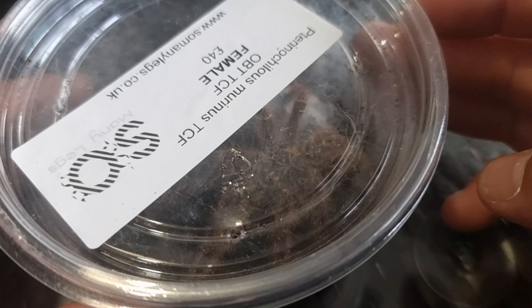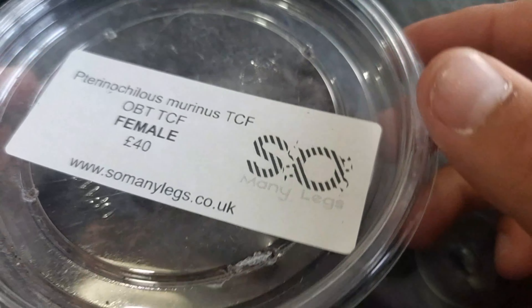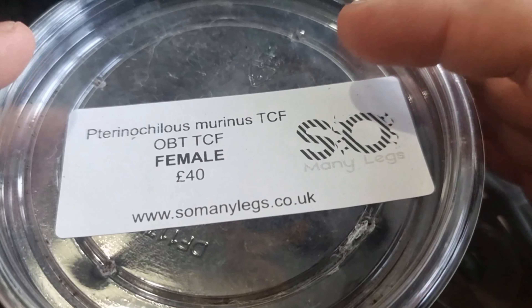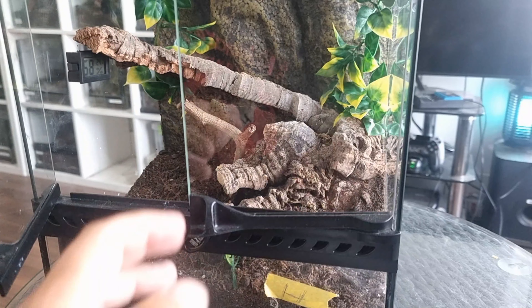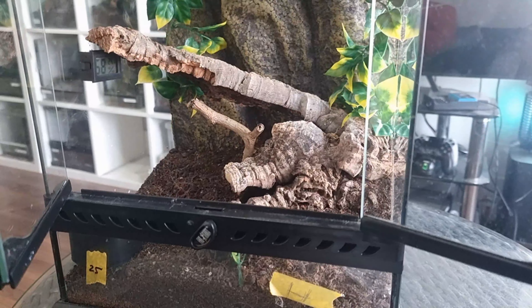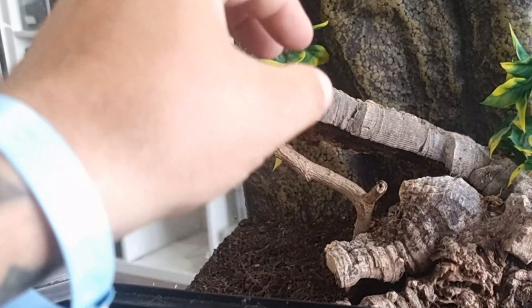Today we are going to be rehousing my Terranoculus Marinus true colour form, or tan colour form, female into a new enclosure. We're rehousing this girl that we picked up at the Bristol Invert Show. It is the TCF — we got this one from So Many Legs. It is clearly a female and was £40. She's only about two and a half to three inches and I'm going to be rehousing her into this ExoTerra 30x30x30 enclosure.